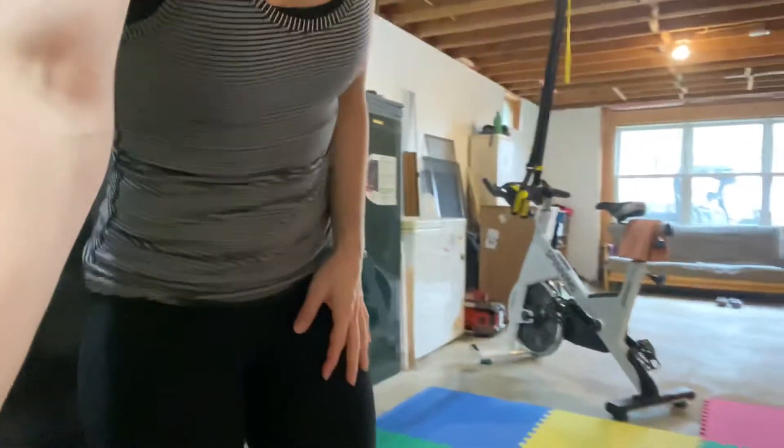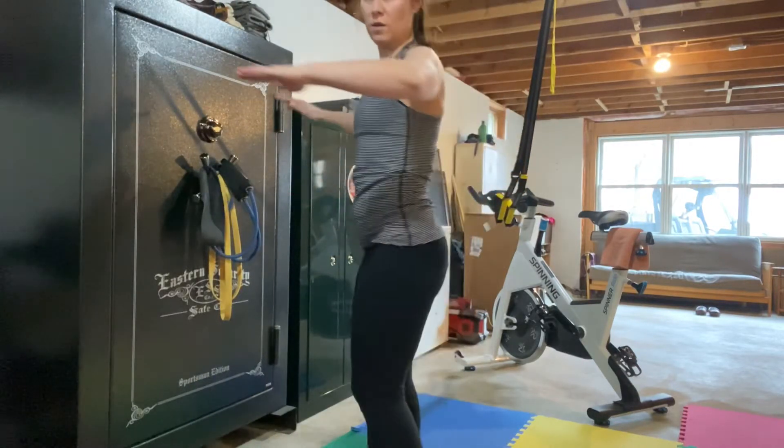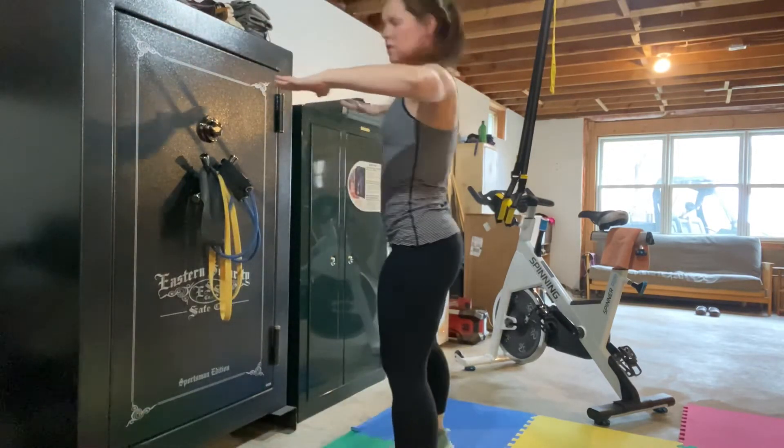Shoulder rotation — internal and external. You're going to start with your arms here at 90 degrees. See how they are 90 here and 90 from the side.